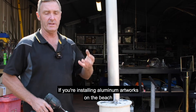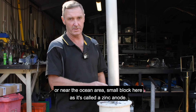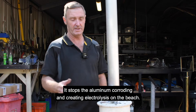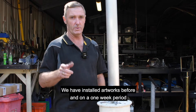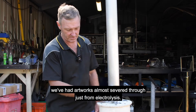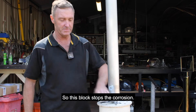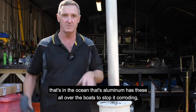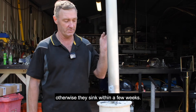If you're installing aluminium artworks on the beach or near the ocean area, this small block is called a zinc anode. It stops the aluminium corroding and creating electrolysis on the beach. We have had artworks almost severed through in just one week from electrolysis. It's the same thing they use on boats — every aluminium boat in the ocean has these all over it to stop it corroding, otherwise they sink within a few weeks.